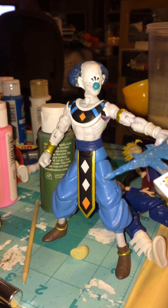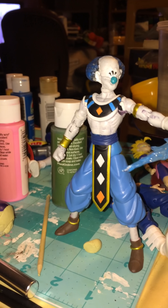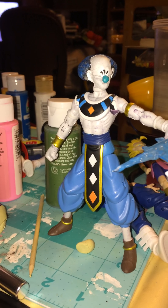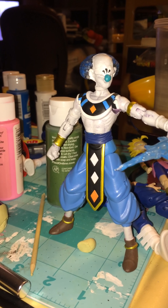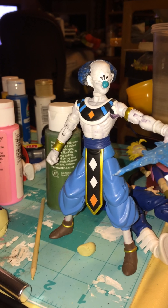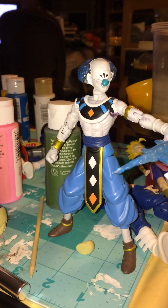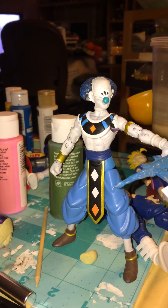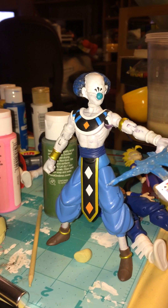One of the cool things that came out around the time I was actually doing this figure: in the manga, we actually got to see some of Belmod's attacks — done not by Akira Toriyama, but by Toyotaro. And his powers were based around cards, kinda like Gambit from Marvel.